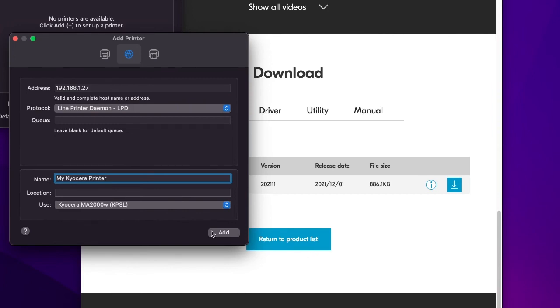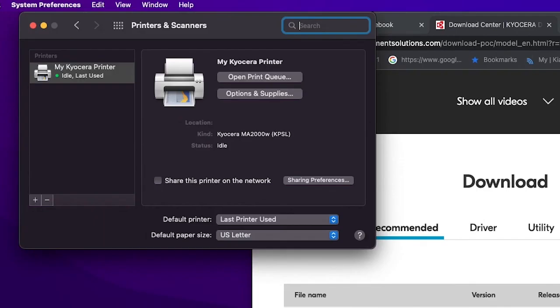Press add located on the lower right side of the add printer window. After a few seconds you should see the Kyocera MA2000 KPSL. You should now see your new printer with a green dot to the left, and can add sharing information here.